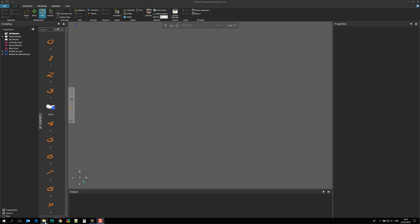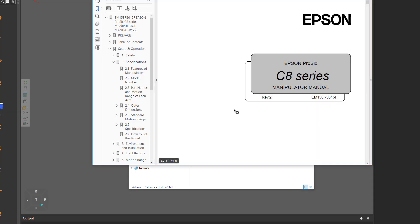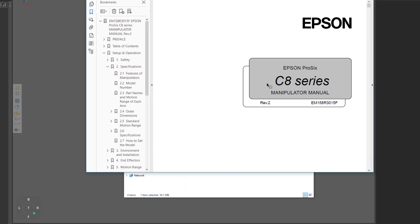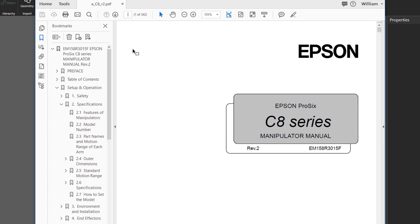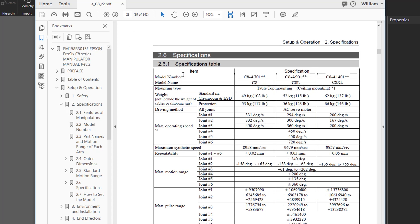Let's take a look at those files now. The first file is the data sheet of the robot we are going to model. In this case it's an Epson C8 series robot. In the data sheet you have to look at two pages. Page 17 gives you the dimensions of the robot. Page 23 gives you the specifications table, and from here you can find the max operating speed of the robot's joints and their range of motion.